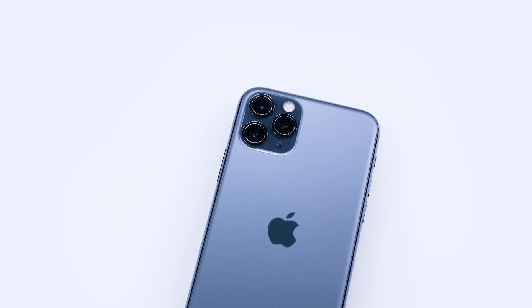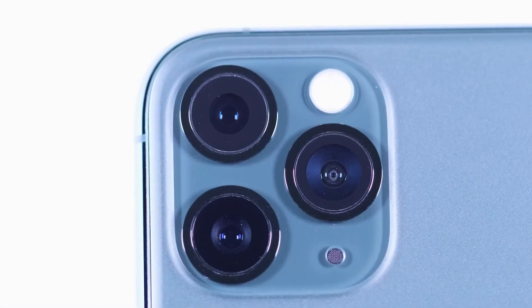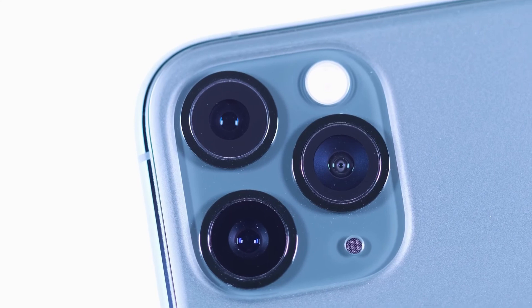After replacing the glass, reassemble your iPhone according to our instructions. Now your camera has clear sight again and you have saved a lot of money.